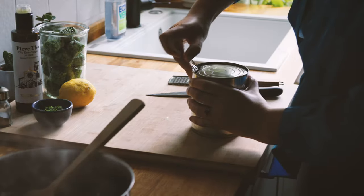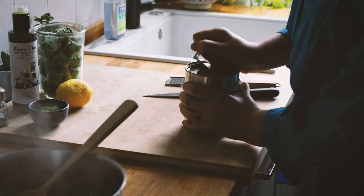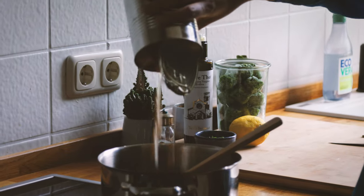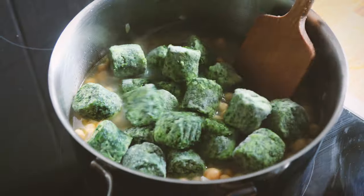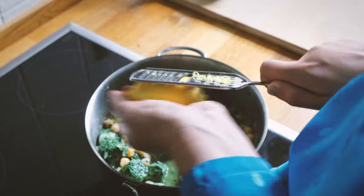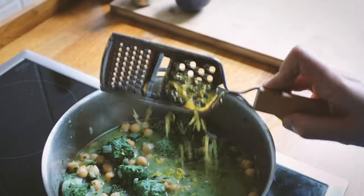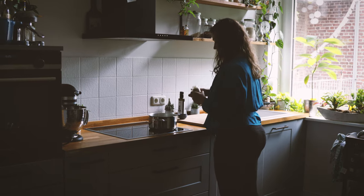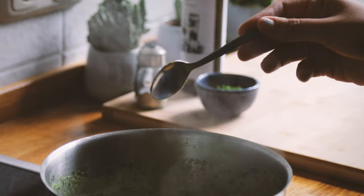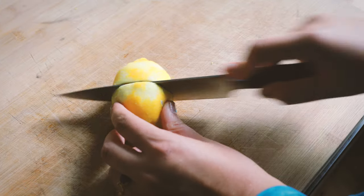Once the onions are glassy, open up the can of chickpeas — about four cups in total — and add them to the pot, followed by two cups of frozen spinach. Now we're adding flavor to the stew with the zest of our lemon. Make sure to get as much as possible in there.